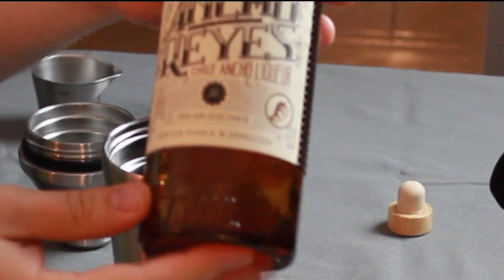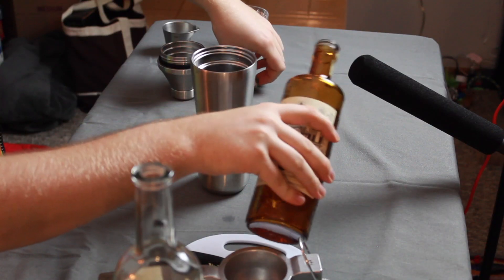Let's add a little pizzazz to our margarita. I'm going to add some chili liqueur. Let's just do a half an ounce. In it goes.